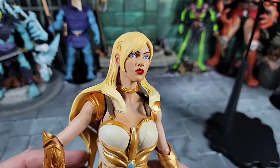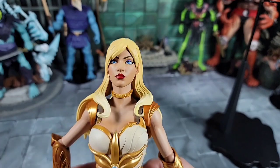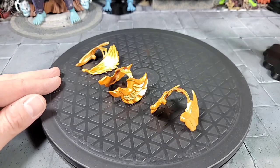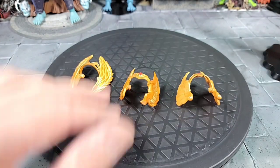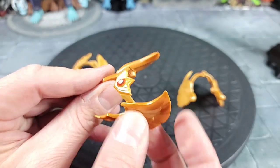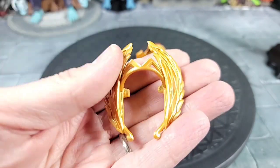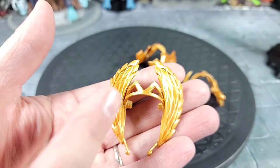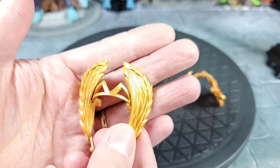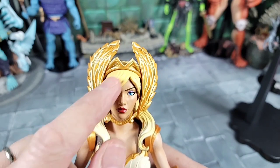So these are the three different head masks or headdresses that Shera comes with. The filmation one is the one that comes in the box. This one also looks like a filmation-inspired one but with a little more detailed sculpting - maybe something between Classics and filmation. And this one seems like it goes back to the toy, the Origins, or I think Classics came with this one too - where kids were using them upside down, they weren't right. But she gets that one too.